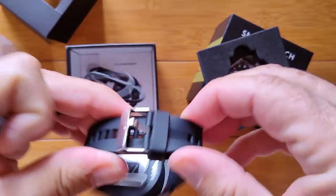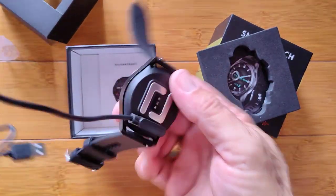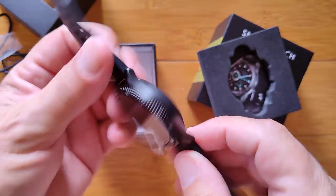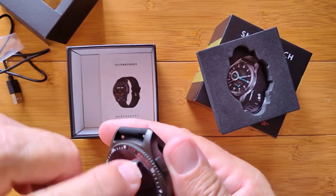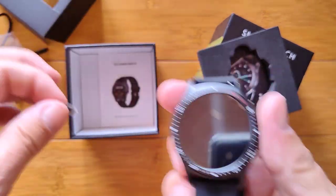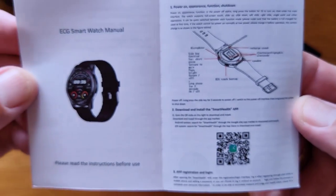Look how thick that TPU band is. The charging pins go here — strong enough to hold the watch. Very unusual design; I have not seen the plates like that. Your diodes are in the middle there. There's a film on here — this is not the actual screen protector, and you usually pull that off. I've got a bubble in there now, so I'll take that all off before we go further. But you can have a screen protector on it as well.